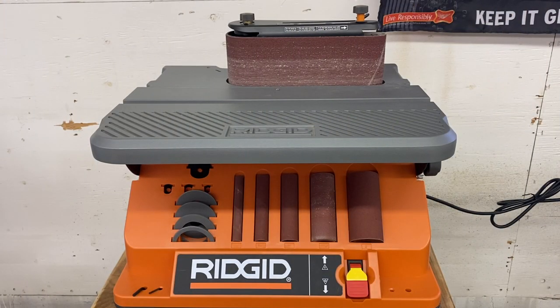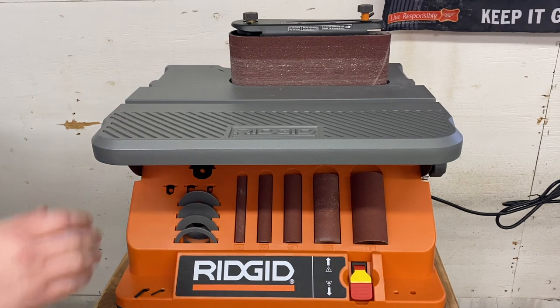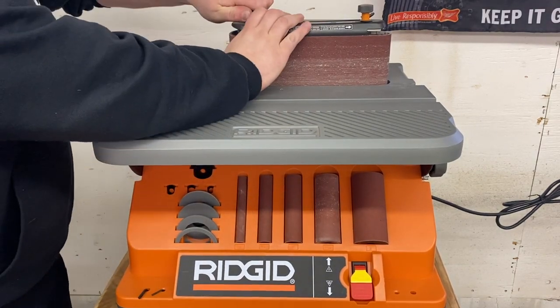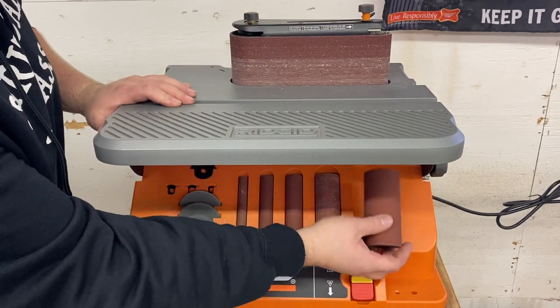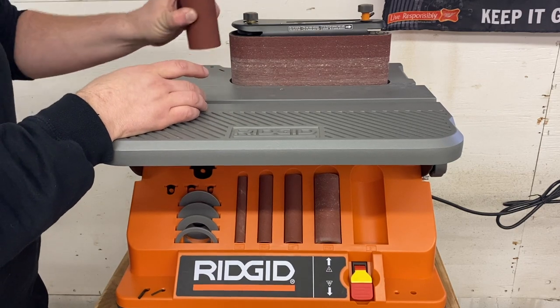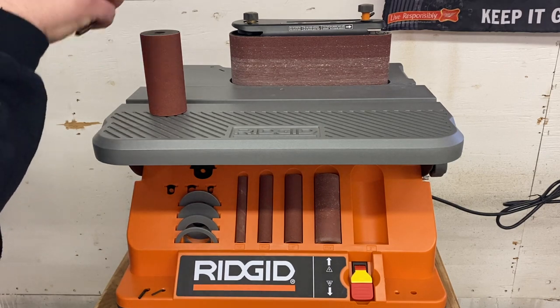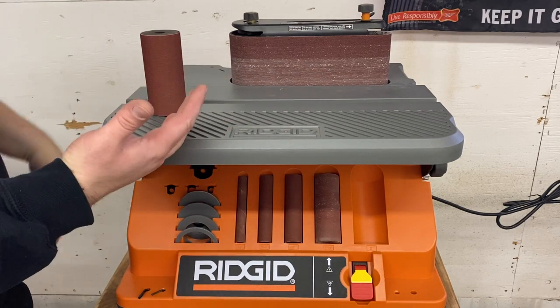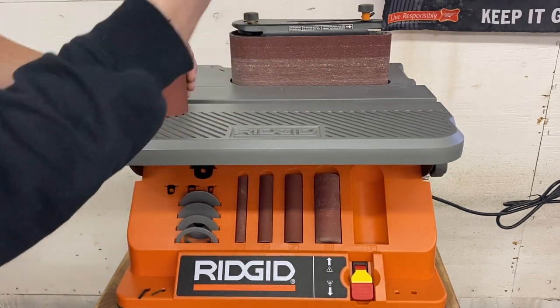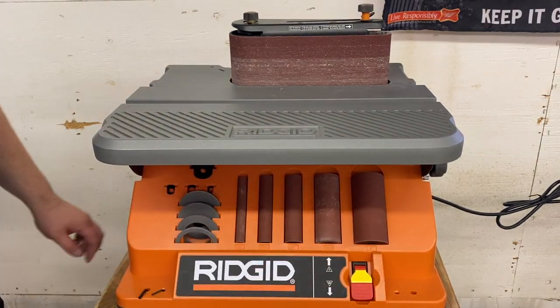Oscillating slash belt sander — I think this is an awesome tool, great bang for the buck. It's easily changed: you just come in here, undo the bolt, and I've got my discs underneath here for the oscillating. Pop that off and boom, pop it on. Also beside each tool I always have the tools I use most nearby — like above my router table I've got my router bits and allen keys to quickly undo that.